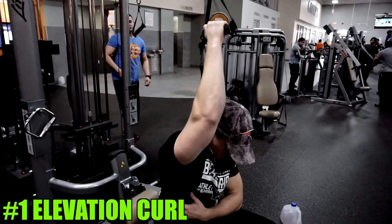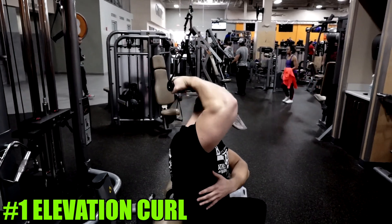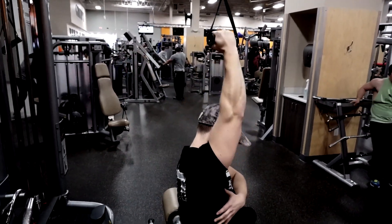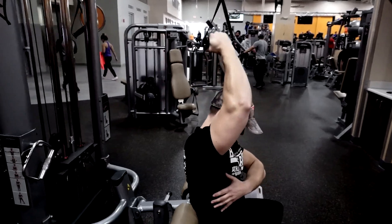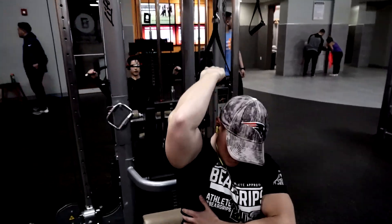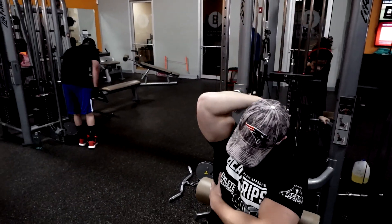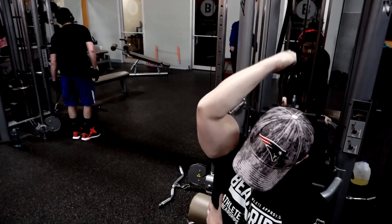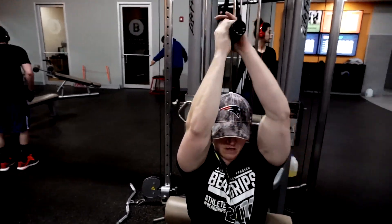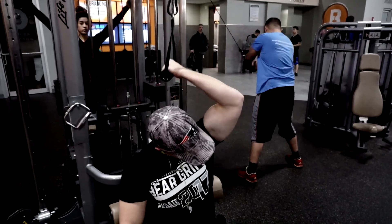First up on the list we have the elevation curl, and it is performed on a cable lat pulldown machine. You're actually going to sit backwards on this machine. The backrest that usually holds your knees you're going to pull all the way up to the top to use as a backrest. You will start by grabbing a single cable from the top part of the machine, reaching your arm up almost parallel with the ceiling while keeping your elbows slightly tucked.